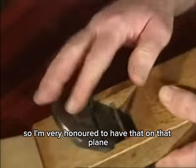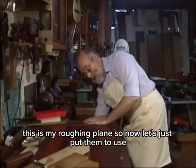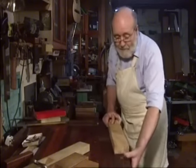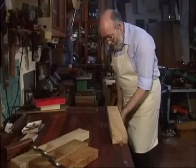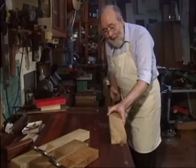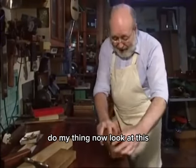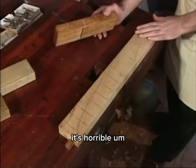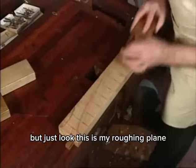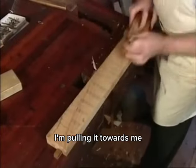So I'm very honored to have that on this plane. This is my roughing plane. Now let's put them to use. I enjoy doing this so much I tend to just do my thing. Look at this — it's really rough and horrible. But just look: this is my roughing plane, and notice I'm pulling it towards me — it's a Japanese plane.